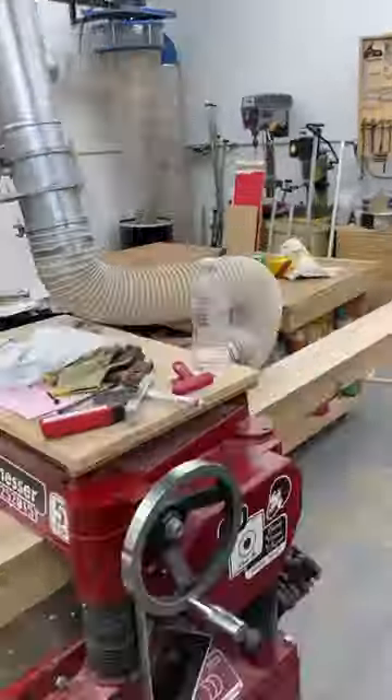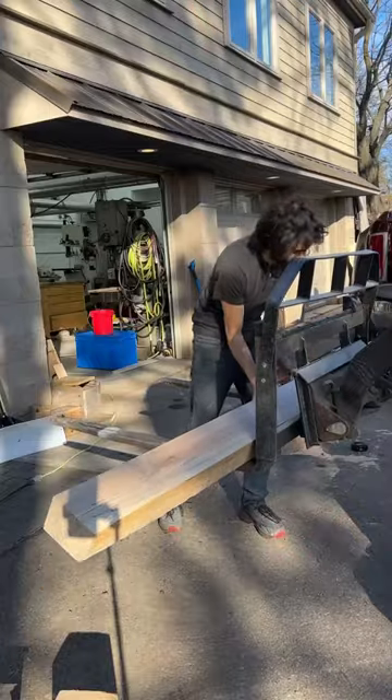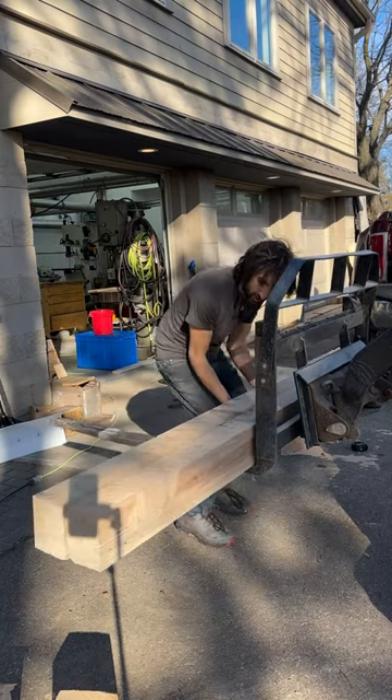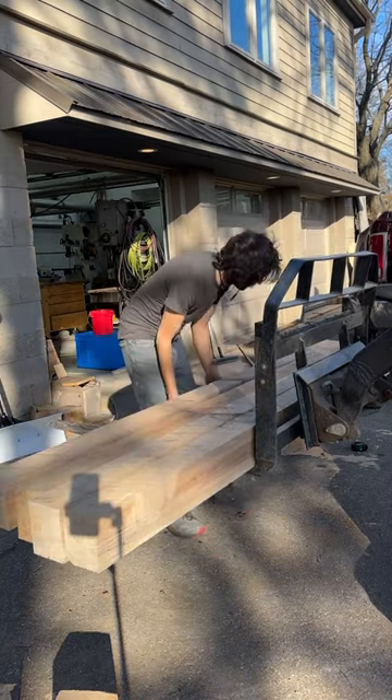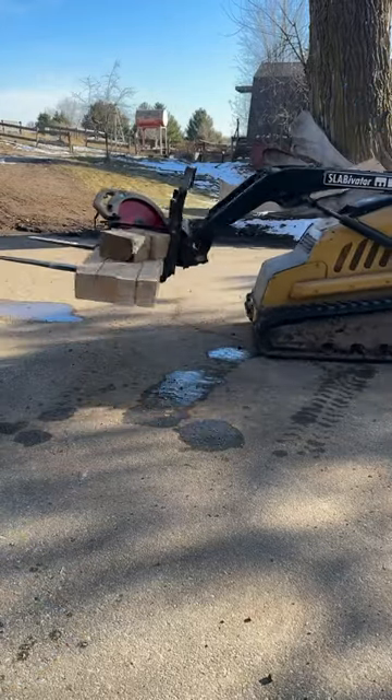Once I had them ripped in two, I gave them a few passes through the planer to clean them up a little bit and to get them all to the same thickness. That just makes them easier to palletize. And with that out of the way, I can move on to whatever is next on my to-do list.